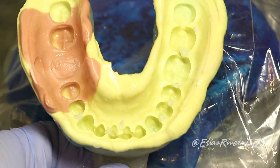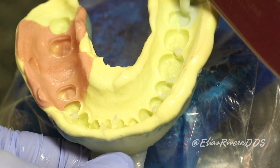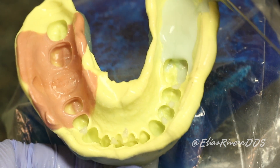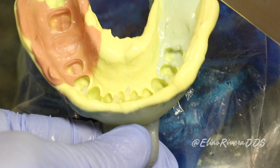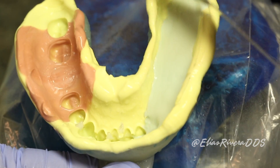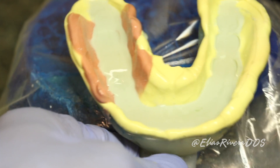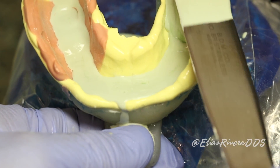The impression is going to be treated with the bubble obliterator to eliminate the surface tension. We're going to eliminate the excess and then we're ready to pour. We're going to apply the stone from one side and let it flow to the other side. Once we have this first layer poured, we're going to start adding stone to get around 13 to 15 millimeters in excess over the tray.